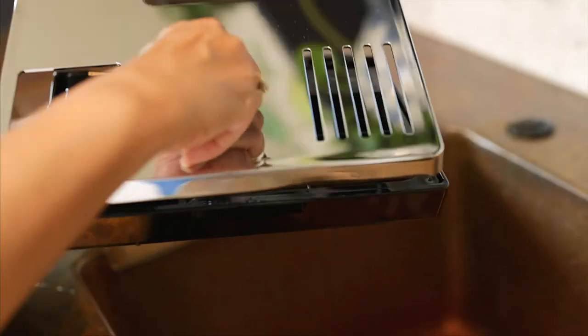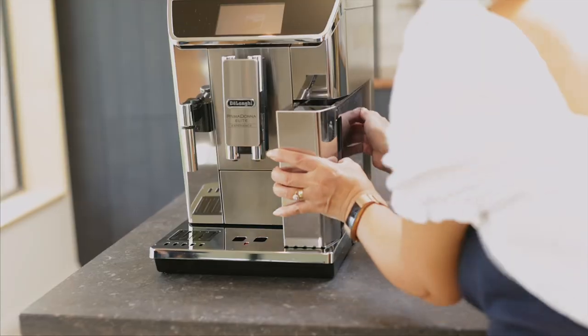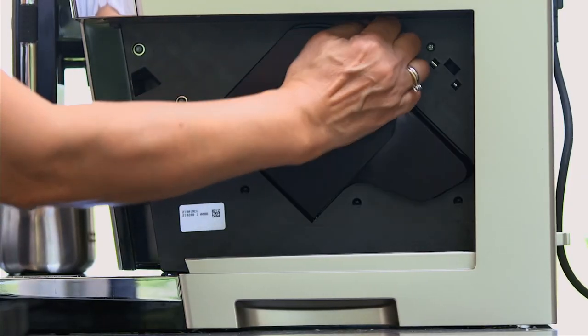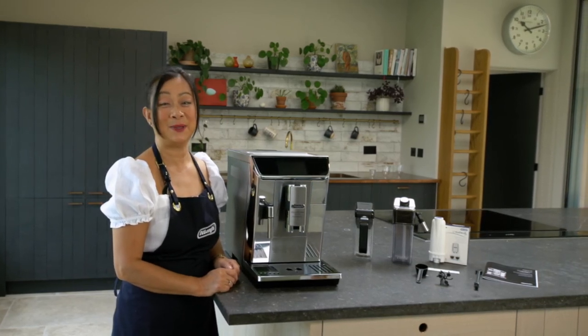Don't forget to empty the drip tray and empty the grounds container as well. It is important to clean the infuser once a month. So there you go — that was an introduction to the PrimaDonna Elite Experience.